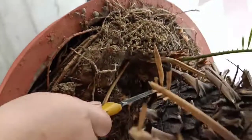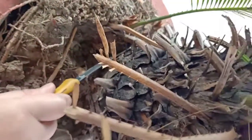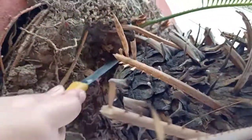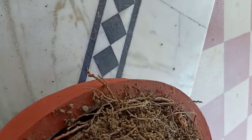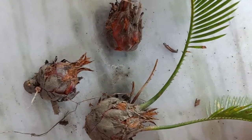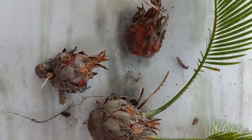I used a simple kitchen knife to cut these pups from the plant because I have no special equipment. If you have any special equipment then you can use it, but if you are using a knife, make sure when you are cutting it the root is intact. I tried this for the first time so I didn't know much about how to propagate it.